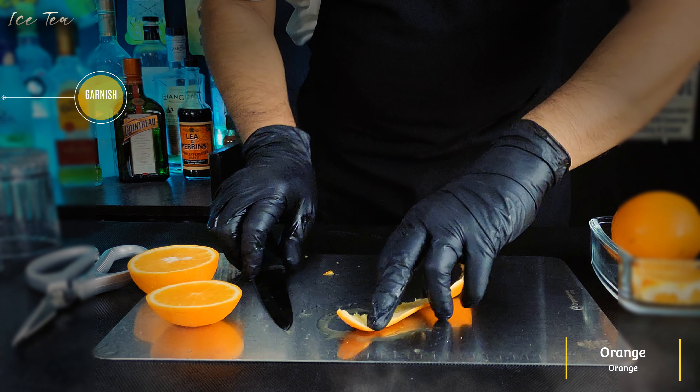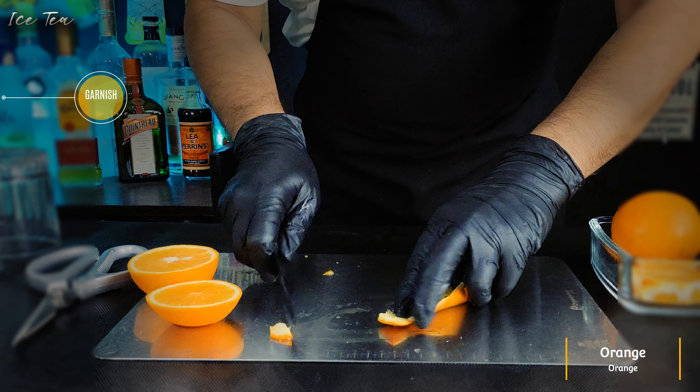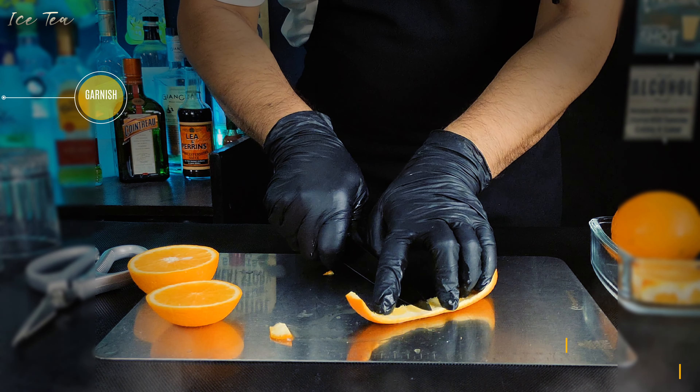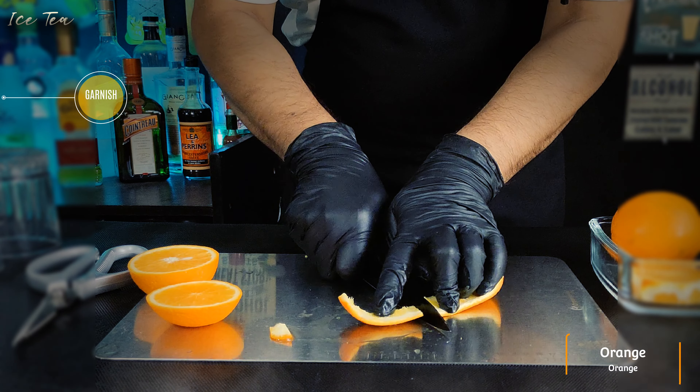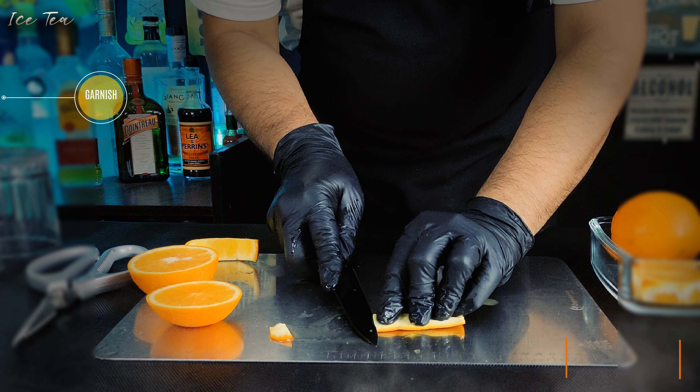Now cut a strip of about four centimeters long. Then carefully remove the white part from the strip.